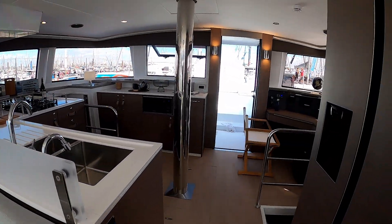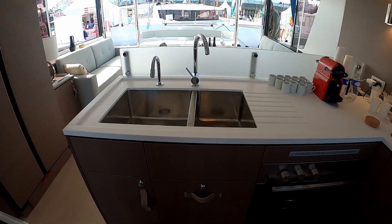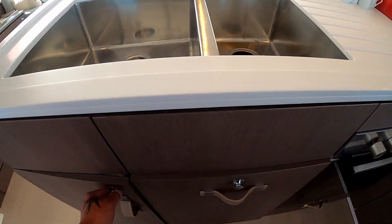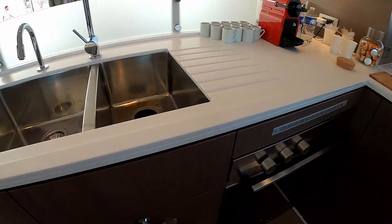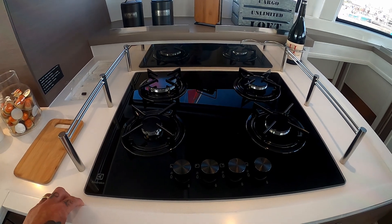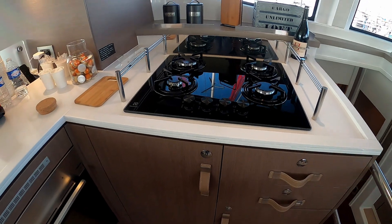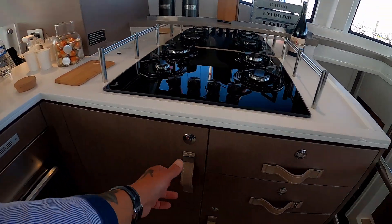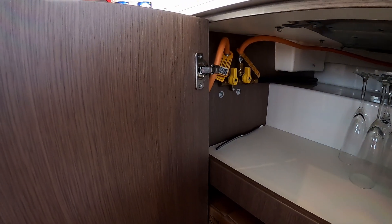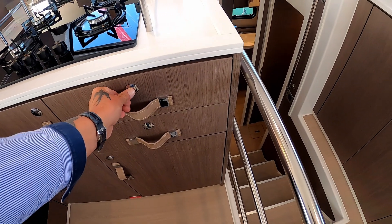And then forward into the galley and the nav area. This galley is really well kitted out. You have double stainless steel sink, loads of storage, more storage. You have a large oven and a four-gas hob. Obviously being a catamaran, it's a lot more stable at sea so it's not a gimbal cooker, but you can see all the way they've braced it on the side with stainless steel. More charging points over in the corner. Your gas shut-off is up there — emergency shut-off. More drawers, more storage.